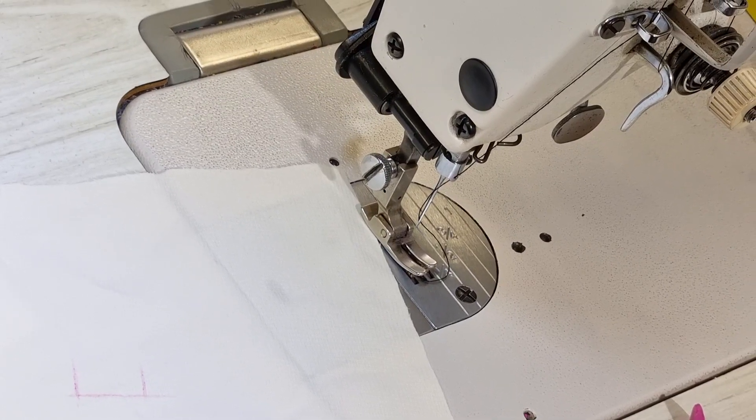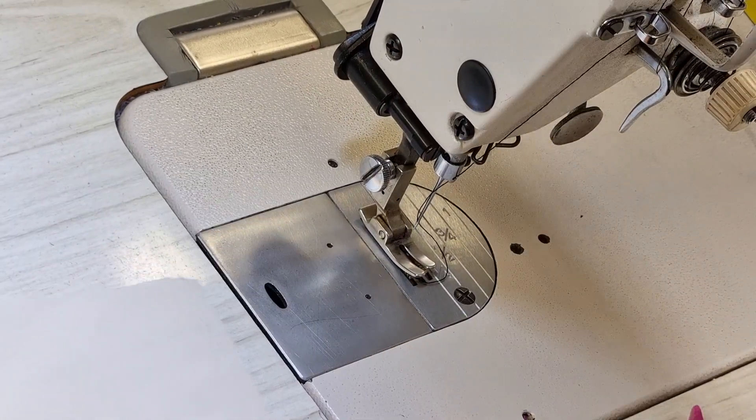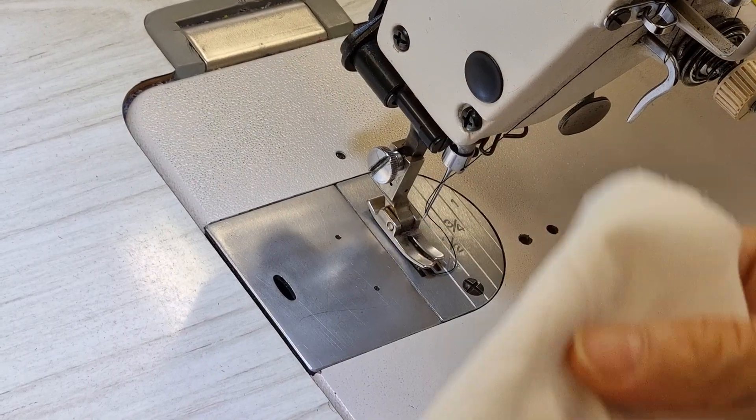Hello, today I would like to show you how I do a buttonhole by normal sewing machine.